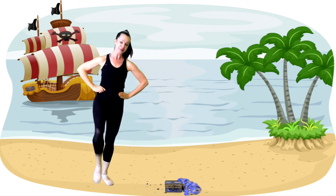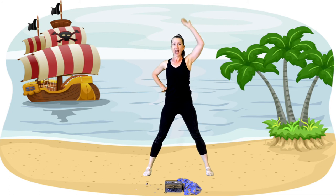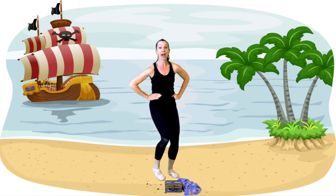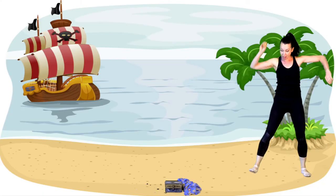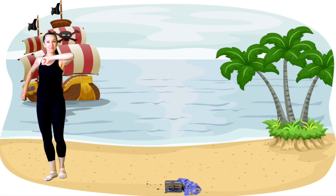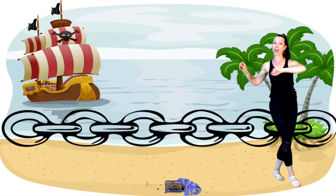Let's skip around the treasure chest — knees up, please. Turn around. Hold it in your right hand and now let's gallop the other way, round the treasure chest. Turn around, hold it up in your left hand. We're doing the pirate chain: open, back, side, front, side, back, side, front — side, back, side, front, side, back, side, front. Well done!